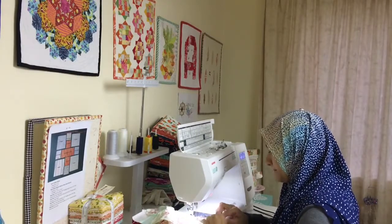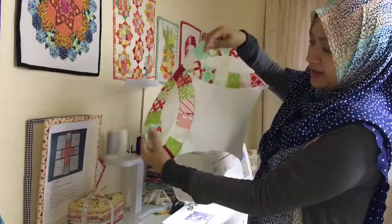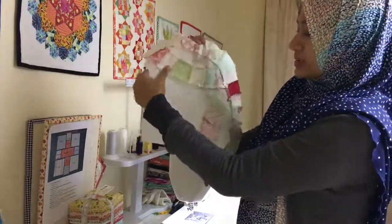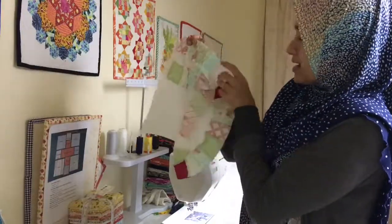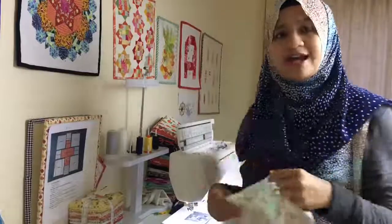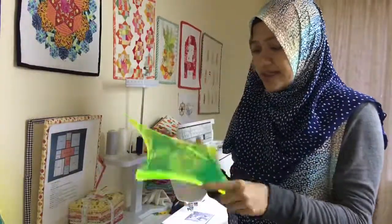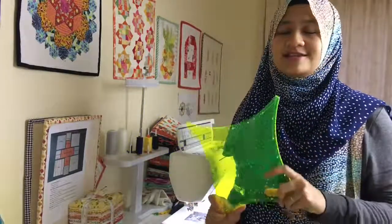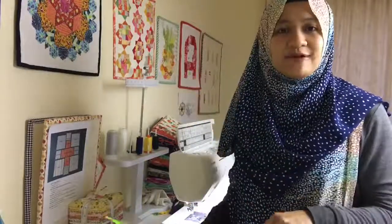Now we have two pieces together — that's how it looks. Looking at the back, the seams will just fall where they want to be naturally. It presses towards the white, and going clockwise means all the seams go one way. I hope you learned something, and if you're trying to start a double wedding ring quilt, I wish you good luck. I had fun making it — it's a classic quilt you just have to make at some point. Good luck and see you later, bye bye!